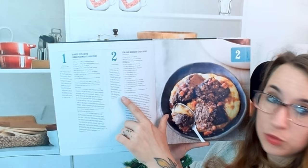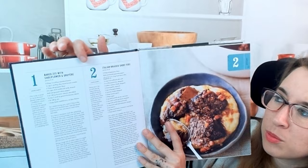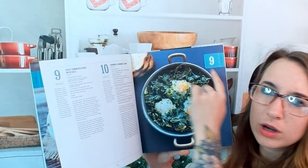It mentions you can serve atop a creamy polenta, which is shown on page 276. Here we have the list of ingredients and instructions. What's really exciting is there are two recipes on one page — they seem very easy. This one is a spicy simmered eggs with kale, and I like that the picture is associated with it.